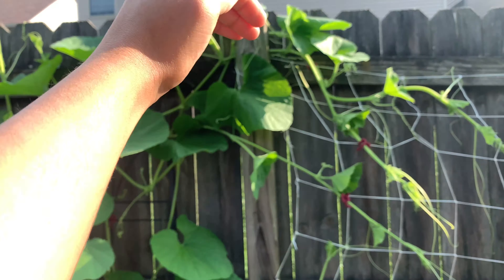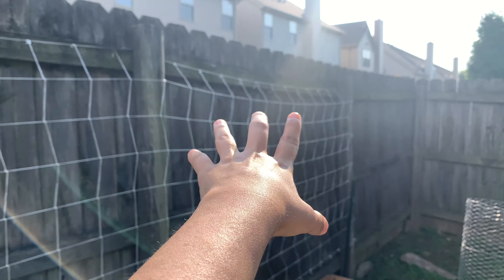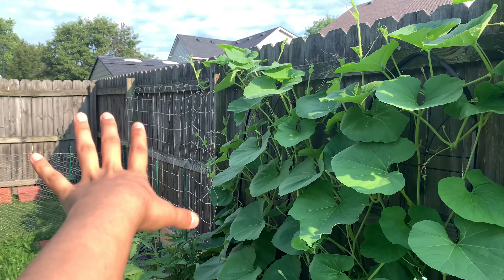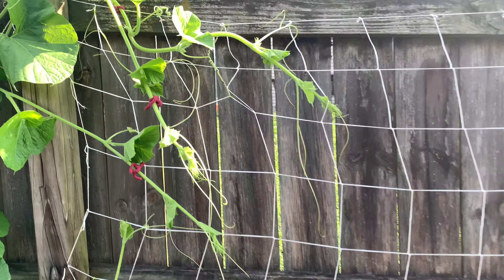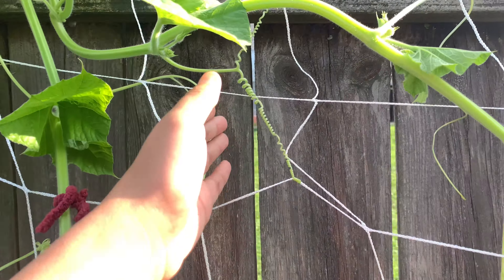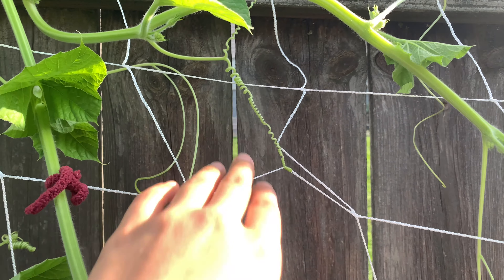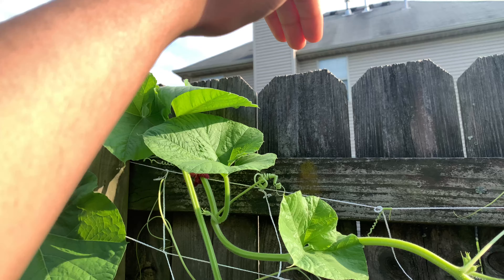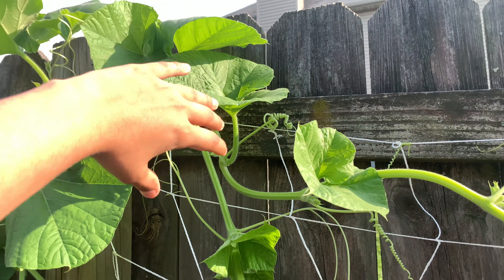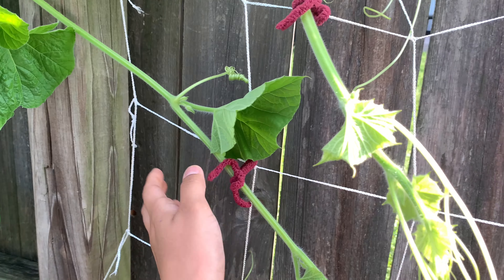I put the netting over the poles, from this pole all the way to that pole on this side and the other side of the fence as well. Now I'm training the plants to use this netting to catch on. As you can see, the tendrils are all catching on. It was going over to the neighbor's yard, so I had to bring the vines downwards and tie them up here, guiding them to grow across this fence.